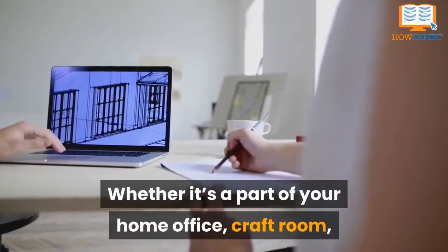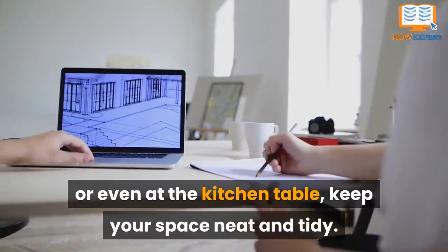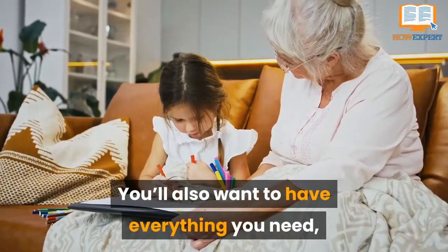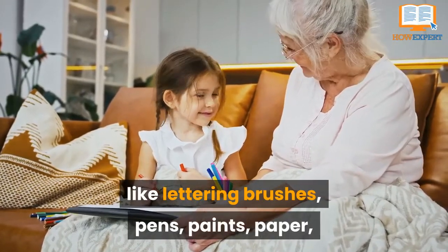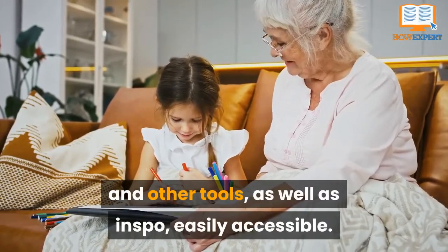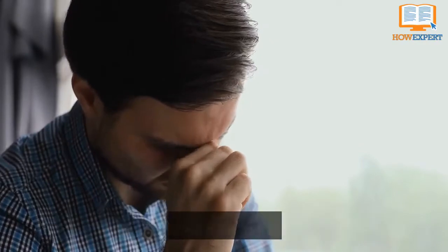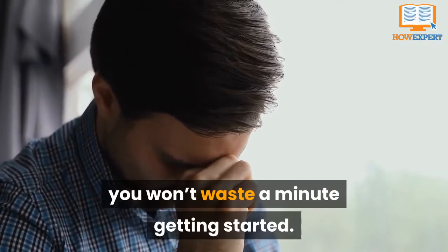Whether it's part of your home office, craft room, or even the kitchen table, keep your space neat and tidy. You'll also want to have everything you need, like lettering brushes, pens, paints, paper, and other tools, as well as inspo, easily accessible. That way, whenever the mood strikes or you find yourself with extra time, you won't waste a minute getting started.